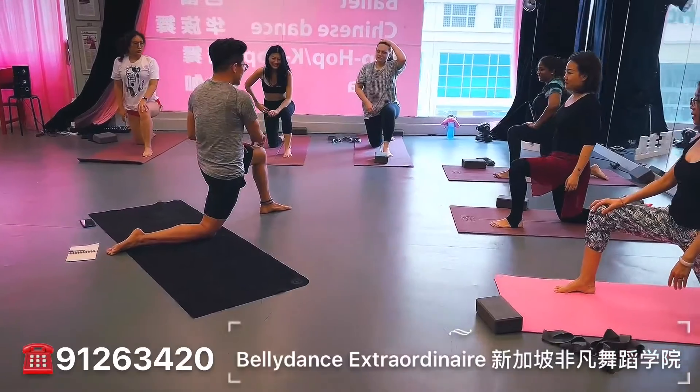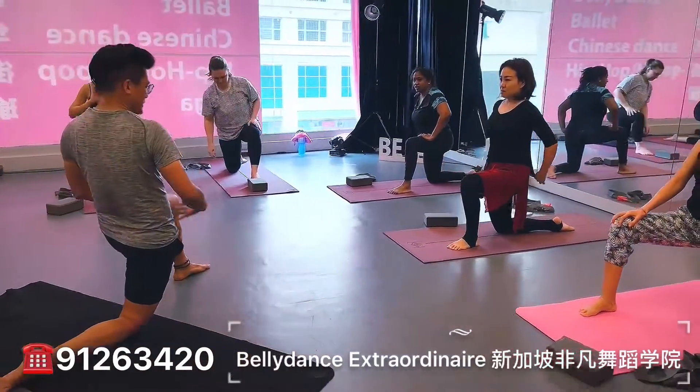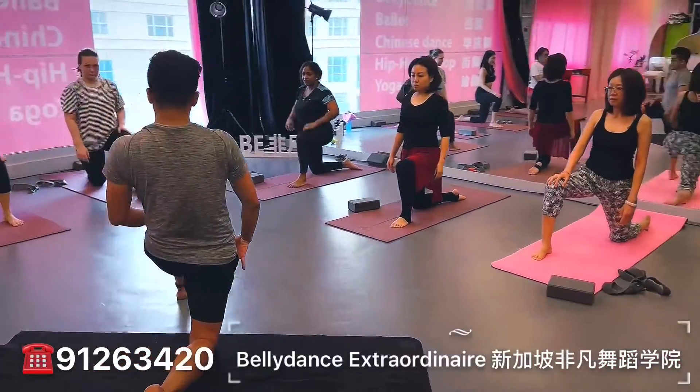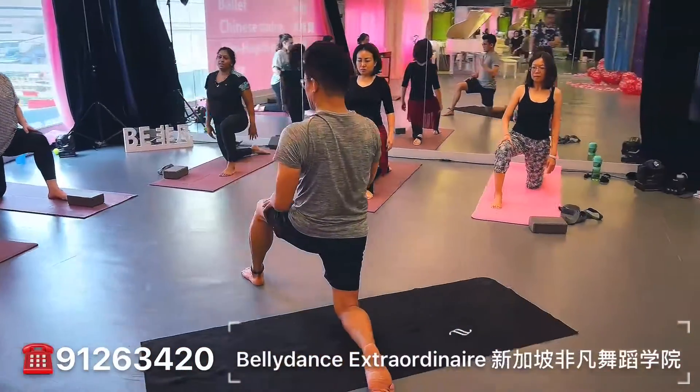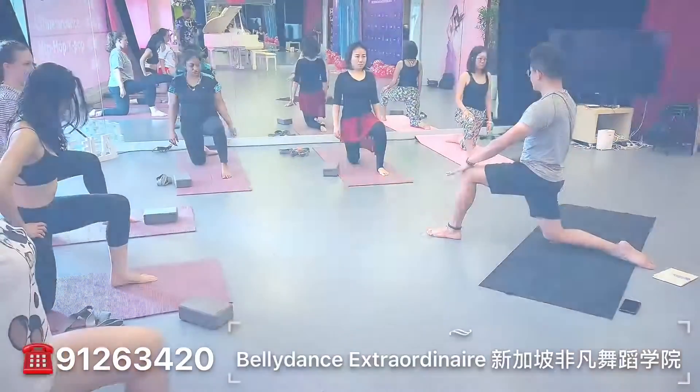Okay, so in this position, never have pressure here. So how do you engage it? Distribute your weight. Engage here. Body. Lengthen. Shoulders relax. So you should never feel pressure here. That's gonna be it. Okay?